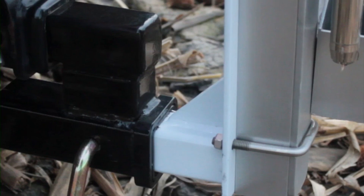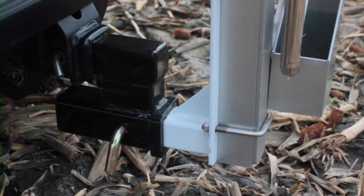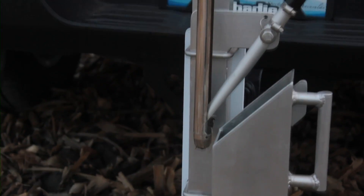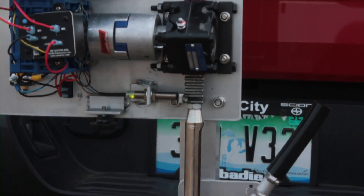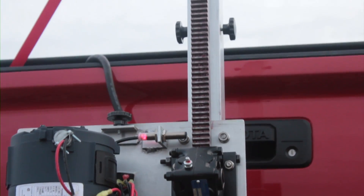Quick and easy on and off hitch mounting allows you to use your vehicle for other tasks when you're not soil sampling. The Magic Tech's patented simple design, which incorporates fewer moving parts, will provide you with reliable day-to-day service and lower repair costs.